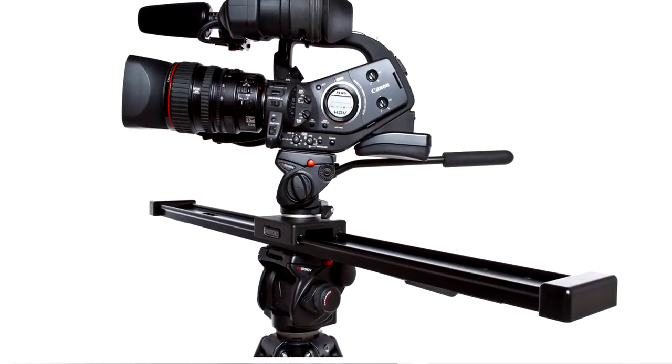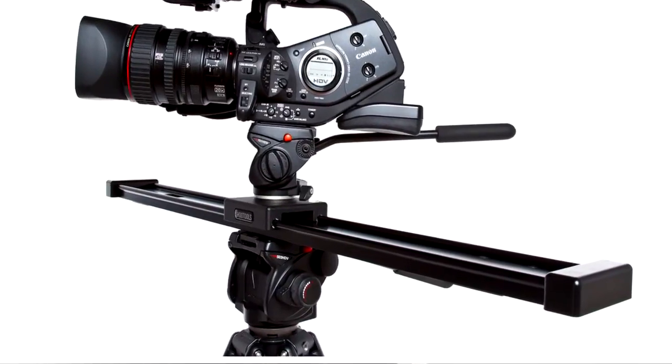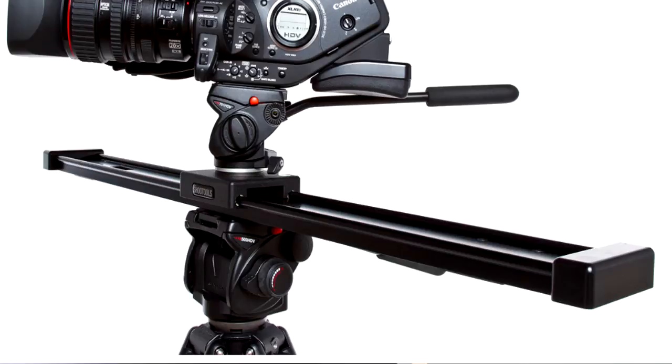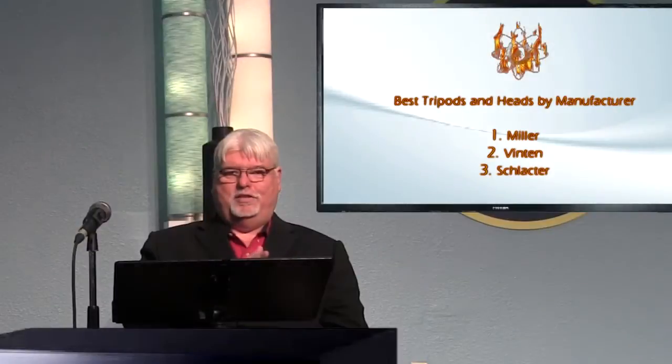Sometimes it's good to set up a camera on slider mounts, where you actually have a very smooth slider when you can move the camera while you're shooting something, because that little bit of motion really adds a quality effect to the shot.